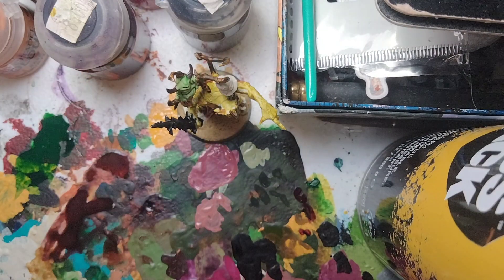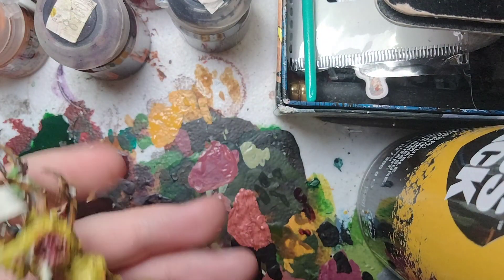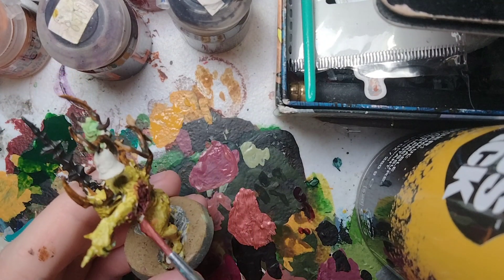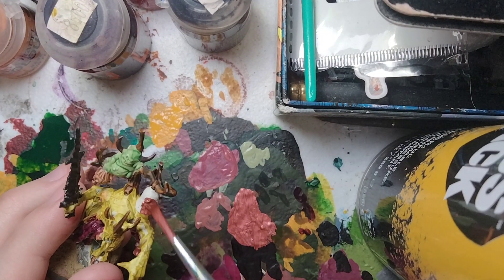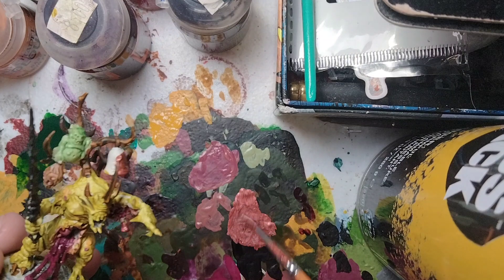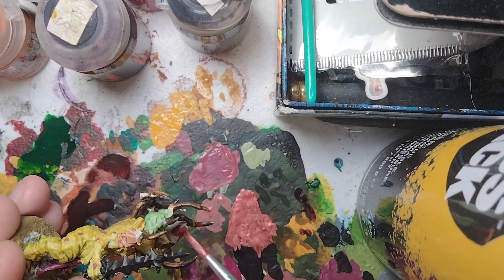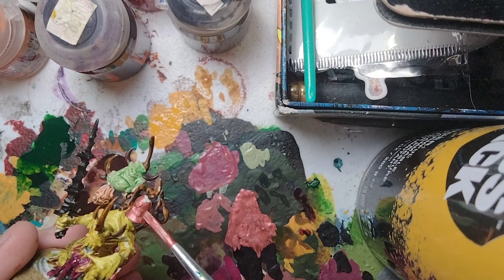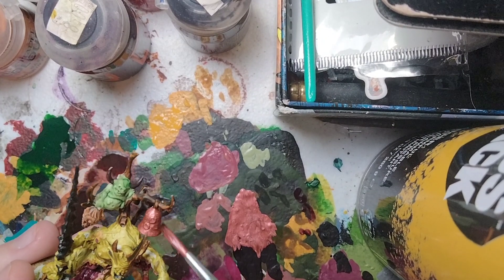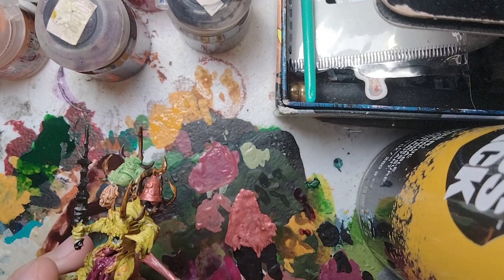For the next part, we're going to focus on the little bells using a metallic paint — Screaming Bell, which is a copper paint and perfect for a copper base coat. Put some on the palette. He has a little bell hanging off the flesh and a more prominent bell on his horns. Thin this down just a little bit. That's all the metallics on this miniature.